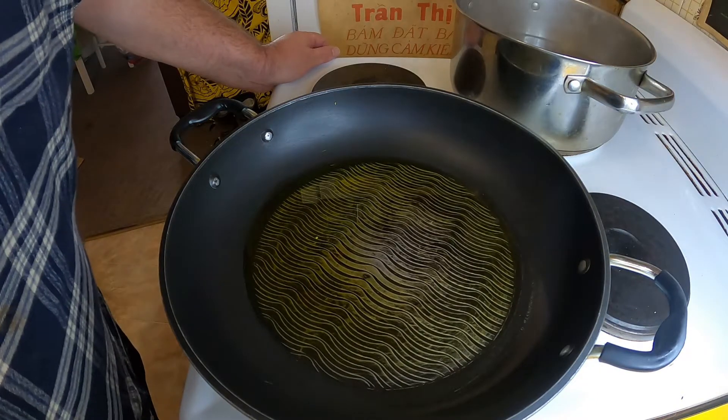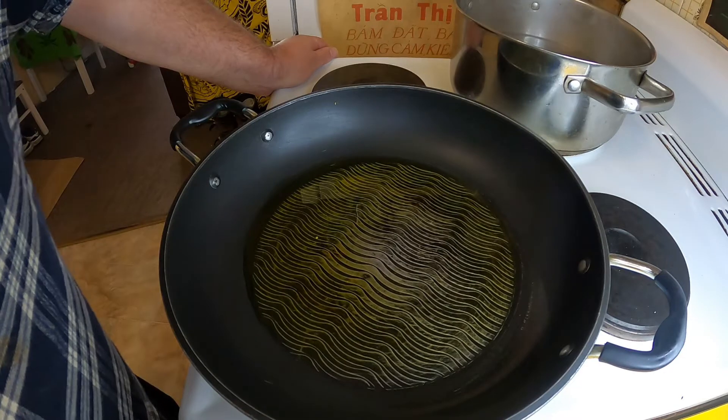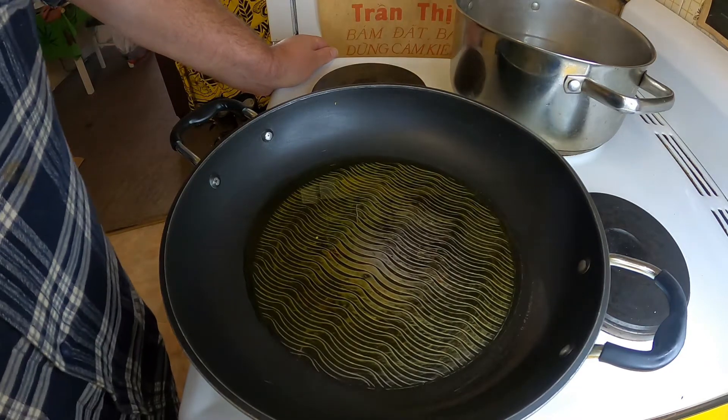Greetings one and all. Welcome back to my kitchen here today where I'm going to be making another Italian pasta dish.